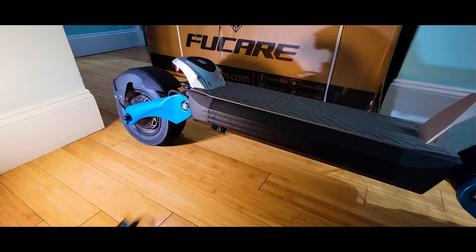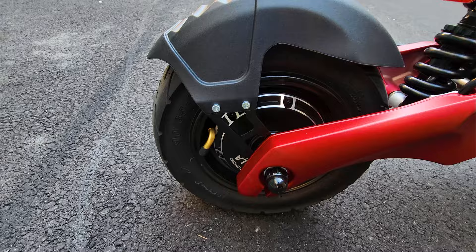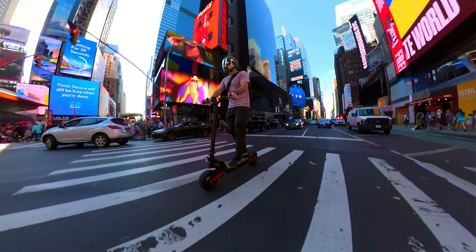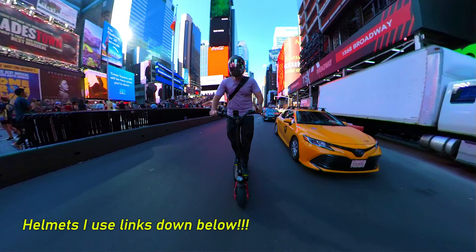I still only got one charger in the package and will definitely need to get a second one for faster charging — it's a bigger battery pack and takes longer. Overall, I like the improvements, the more polished look, and the increased performance of the scooter. I think this is the best option today in the $2,000 price range — you can get it with a discount code posted on the website, link in the description box. Check it out if you find the scooter appropriate for your needs. Thank you for watching, please share and smash that like button — that will help to get more EV reviews. Always wear a helmet and ride safe.